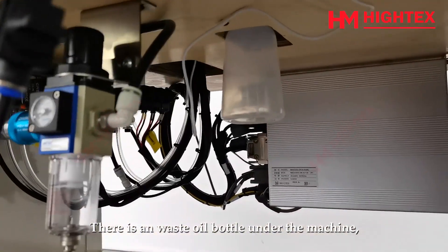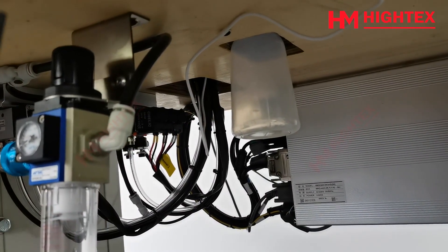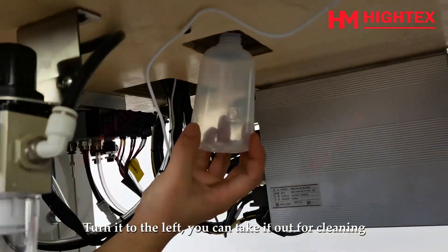There is a waste oil bottle under the machine. Please check and dispose of the waste oil in time. Turn it to the left and you can take it out for cleaning.